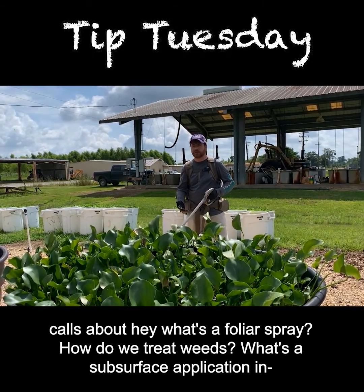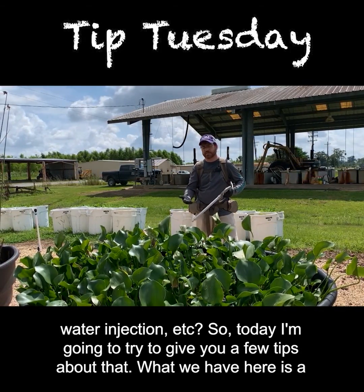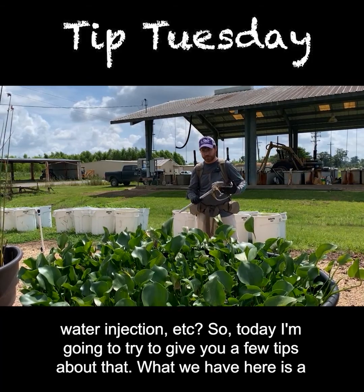Oftentimes I get calls about: hey, what's a foliar spray, how do we treat weeds, what's a subsurface application, in-water injection, etc. So today I'm going to try to give you a few tips about that.